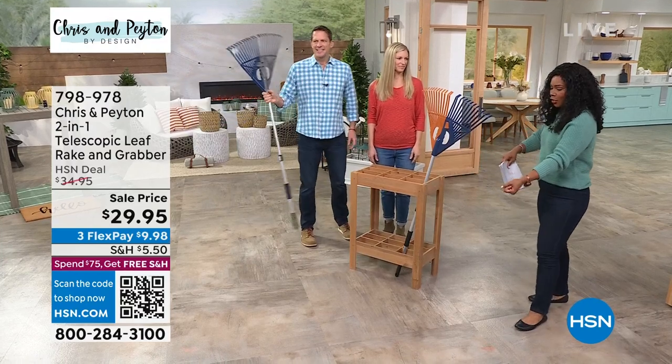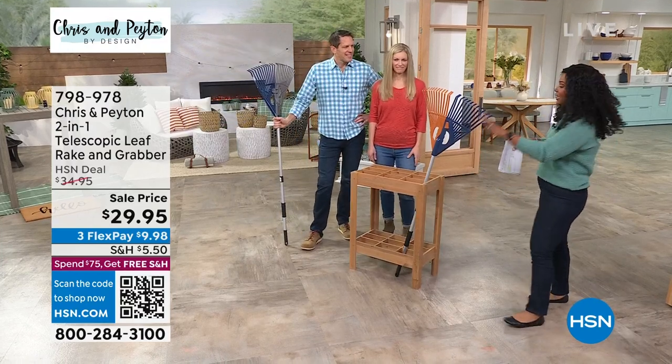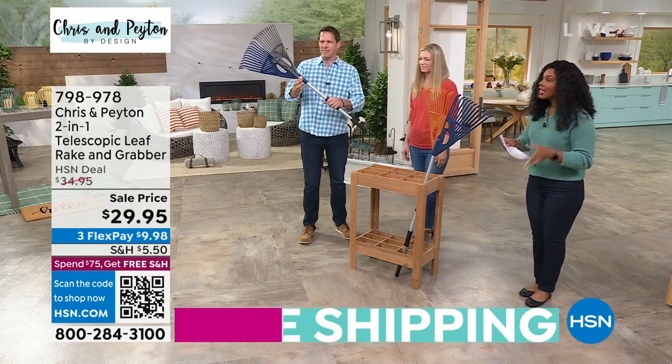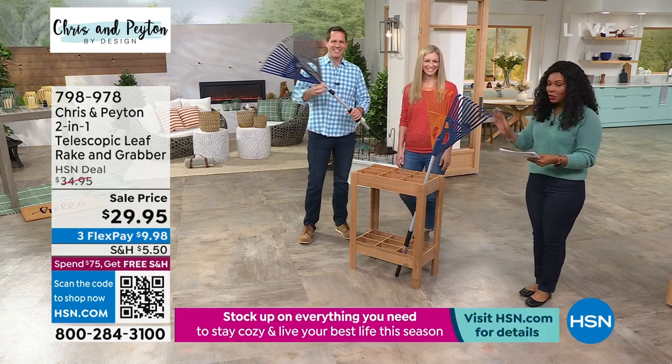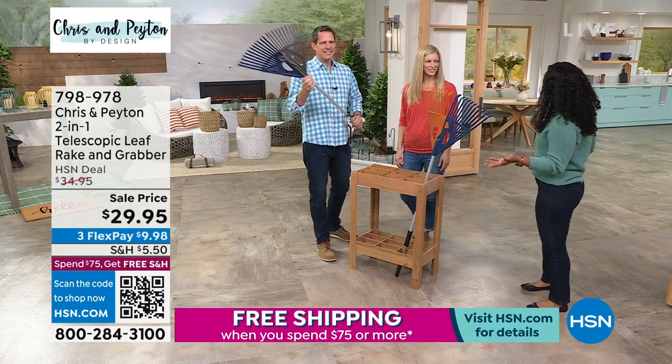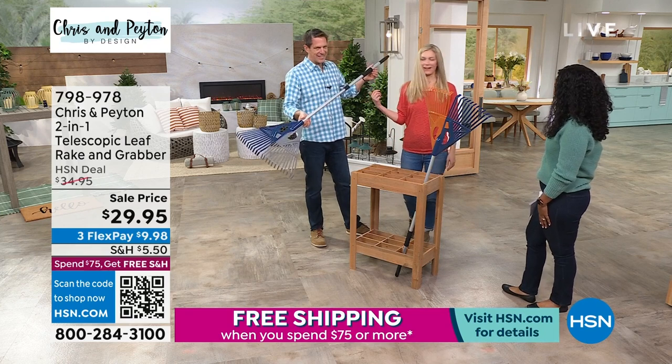Our entire life is just a standard one-length rake. This one telescopes, this one does more than just rake, this one is beautiful to look at in either navy and orange or navy and gray. It's new for us — this is the rake.